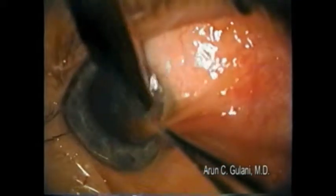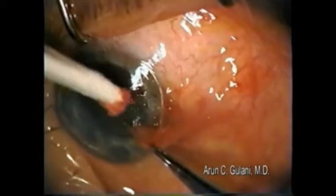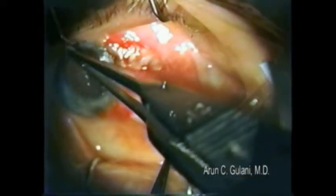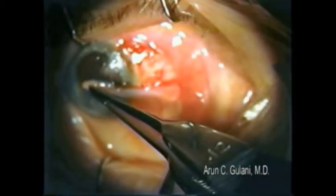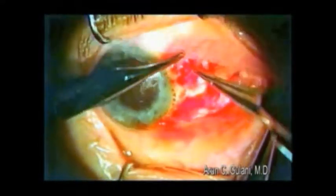It's a specially designed cross-action forceps. I kind of peel the pterygium out backwards, from posterior towards the center of the cornea, and then follow through with the iceberg concept that I've described before — where you literally get to the roots of the pterygium, getting all different roots, going way up onto the medial rectus to get the whole pterygium and its body out.